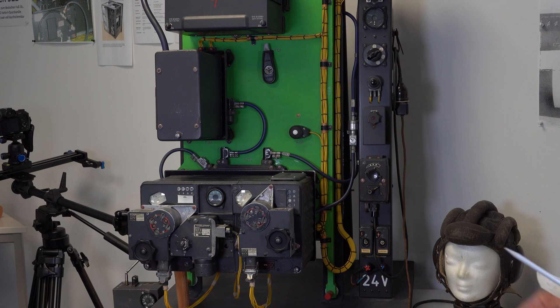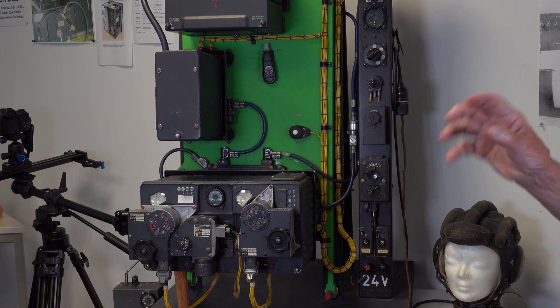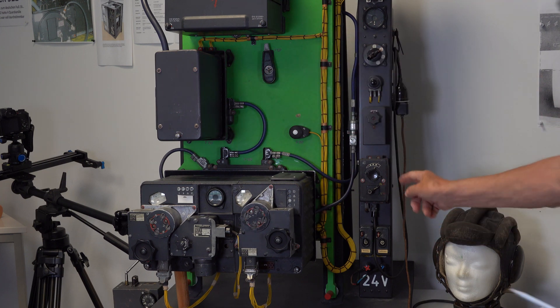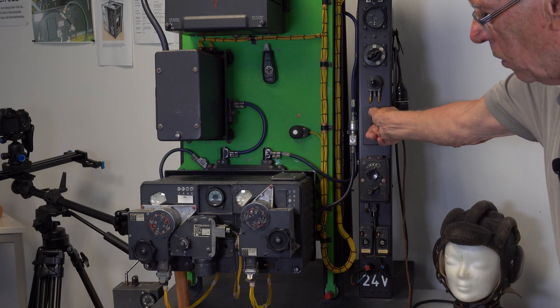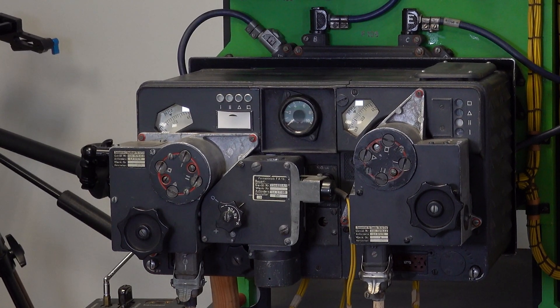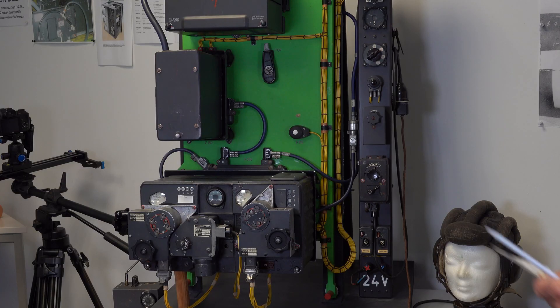And for example with this knob — the Knopf — you can adjust the receiver a little. Turn this knob to adjust the receiver so you can better listen.